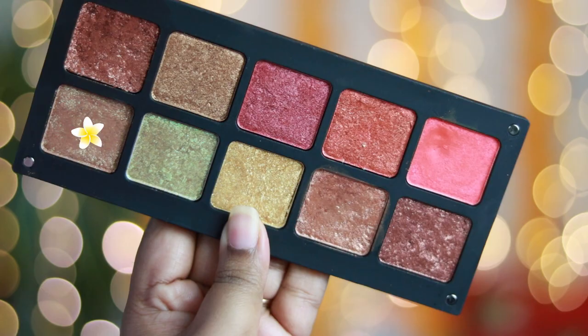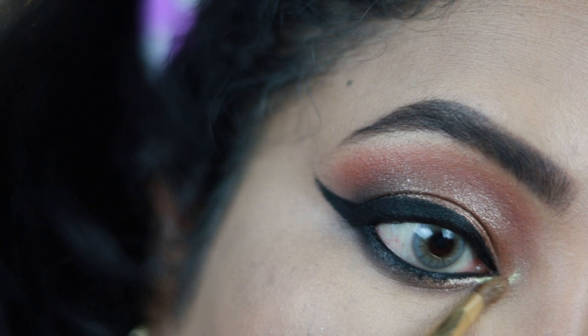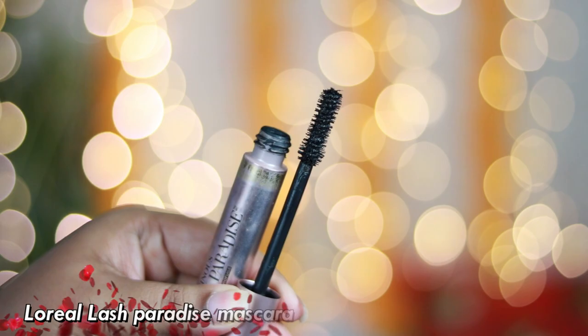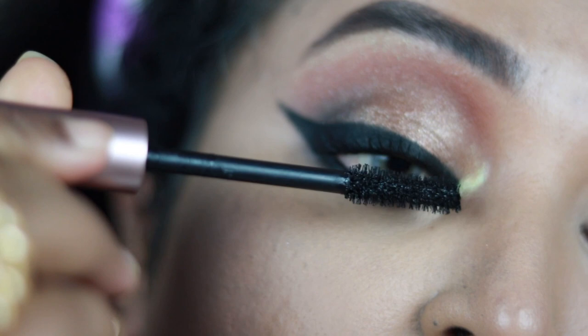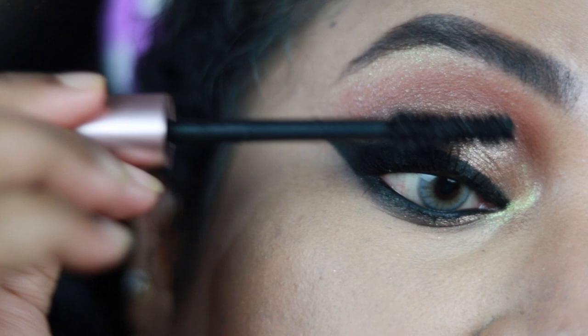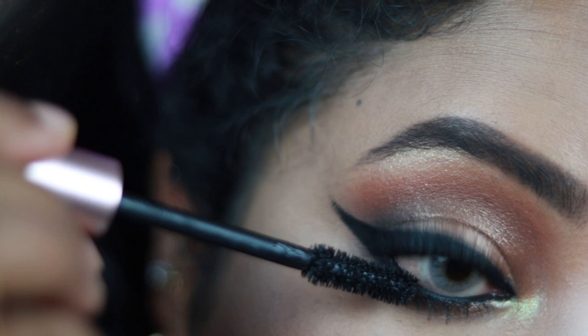Using a duochrome shimmery shade from the palette, I'm going to highlight the inner corner of my eyes and also highlight my brow bone — you can use your regular highlighter for this. Using this gorgeous L'Oreal Lash Paradise mascara, my all-time favorite, I'm coating my lashes — it defines each lash, adds volume, and is super long-lasting, perfect for festive puja days. I've also applied a pair of falsies — Pack mink eyelash in number AM75 — which is completely optional.